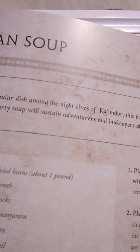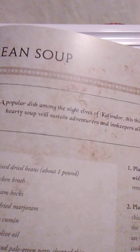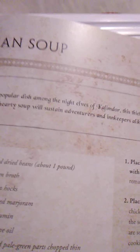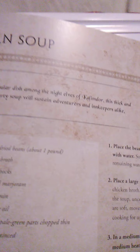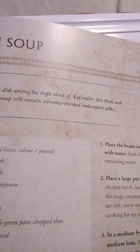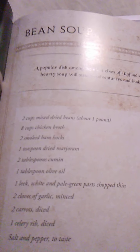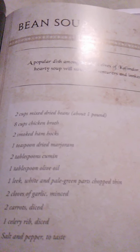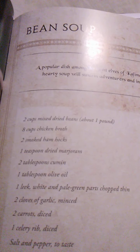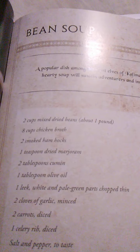Place the beans in a large bowl, fill with water, and soak for 8 to 12 hours, then pour off the remaining water. Place a large pot over medium heat. Add the beans, chicken broth, ham hocks, marjoram, and cumin. Cook the soup uncovered for around 2 hours. If the beans are soft, move on to the next step; if not, continue cooking for up to one more hour. In a medium frying pan, heat the olive oil over medium heat. Add the leek and garlic and cook until soft and fragrant, about 5 minutes. Add the carrots and celery, along with a splash of water or broth — watch out for spattering oil. Cover and cook for another 10 minutes or so until the vegetables are soft. Stir into the beans and serve hot. That is the bean soup.